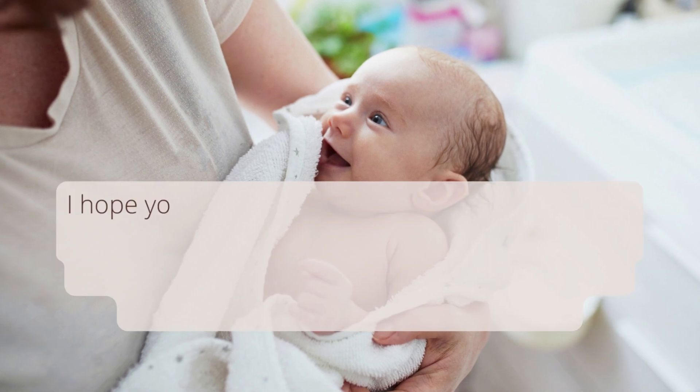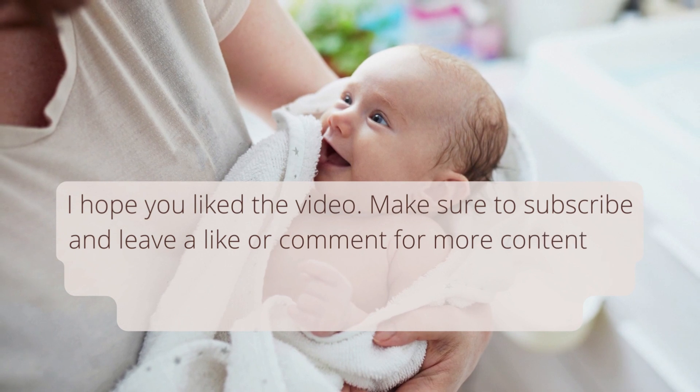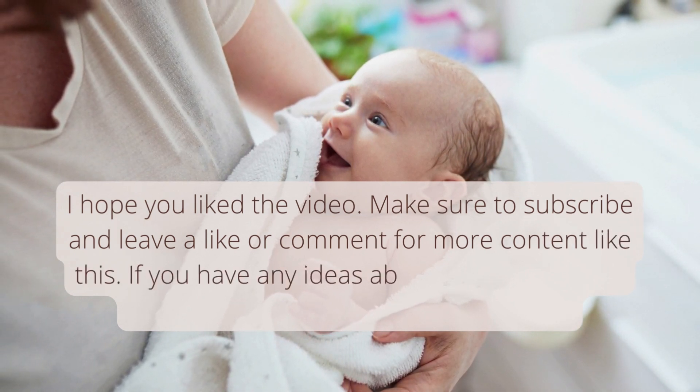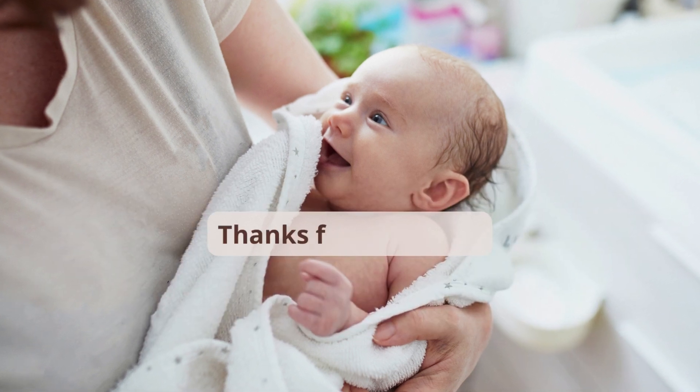I hope you liked the video. Make sure to subscribe and leave a like or comment for more content like this. If you have any ideas about topics for future videos, please leave a comment with it. Thanks for watching.